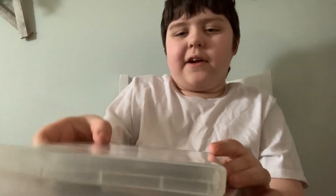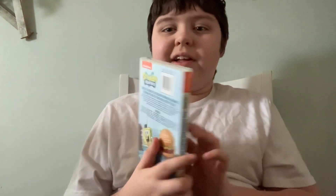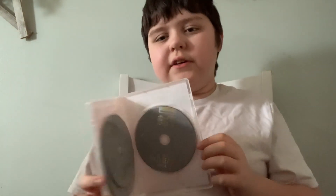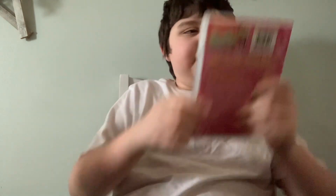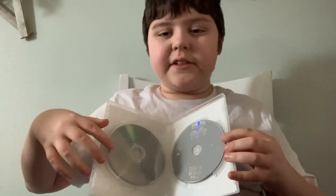Now we're going on to Season 10. Here's the front, the spine in the back. I really wish there was an episode list inside of this so you can see the episodes. Anyways, here's Disc 1 and Disc 2.